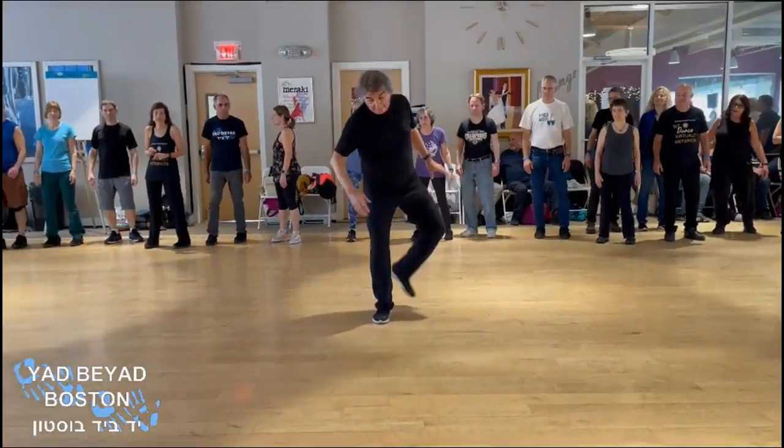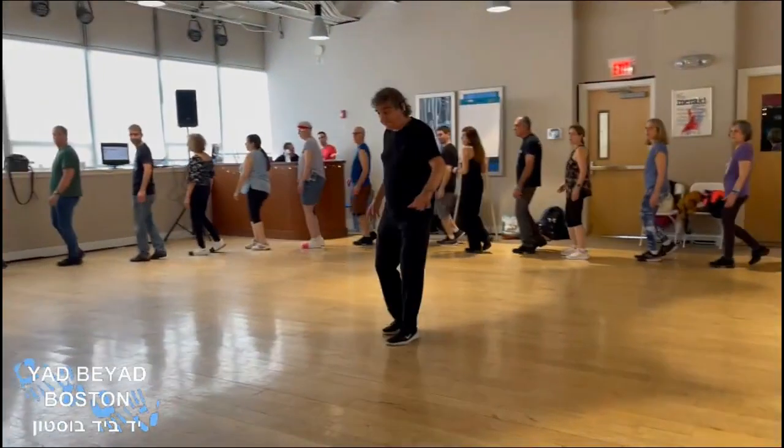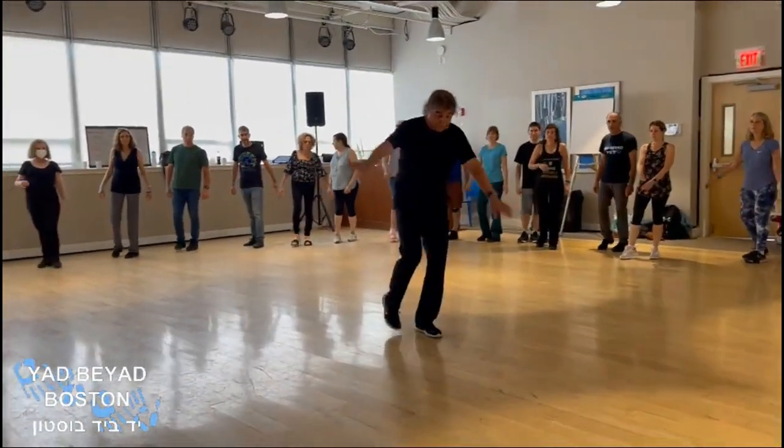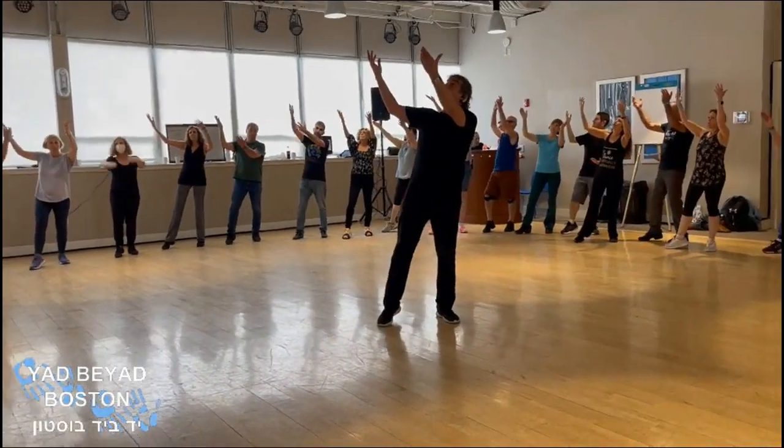And now, in the second part, we go right, left, cha-cha, up, left, right, cha-cha, in, left. And then we do touchdown, crossing the left, the hands, and the hands up.